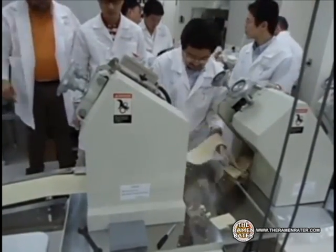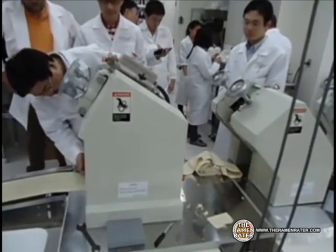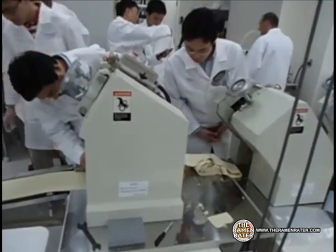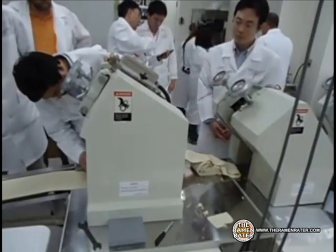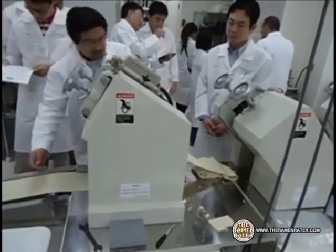Now that the dough has reached the desired thickness, it will go through the final machine that will turn the strip of dough into noodles. They will be cut and come out at the bottom onto the small conveyor belt.